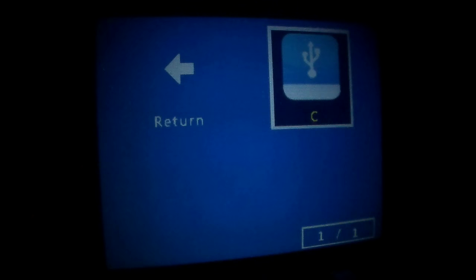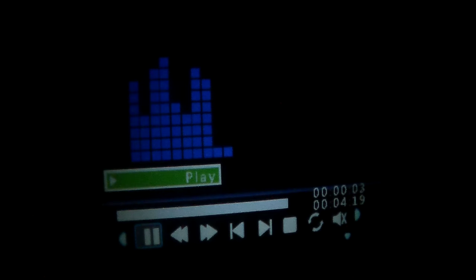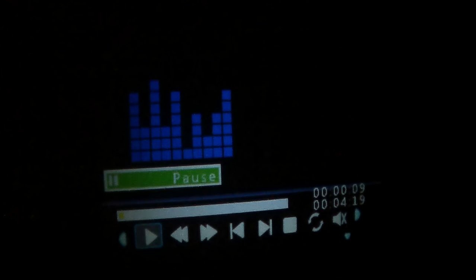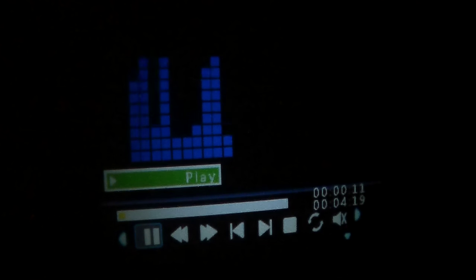One good thing you can do is play music. There's a little player that plays music nicely. You get play, pause, mute, and stop controls. You can clear the on-screen menu. So there you go — it can act as a little projecting music player reading straight off the USB, which is quite a nice feature.